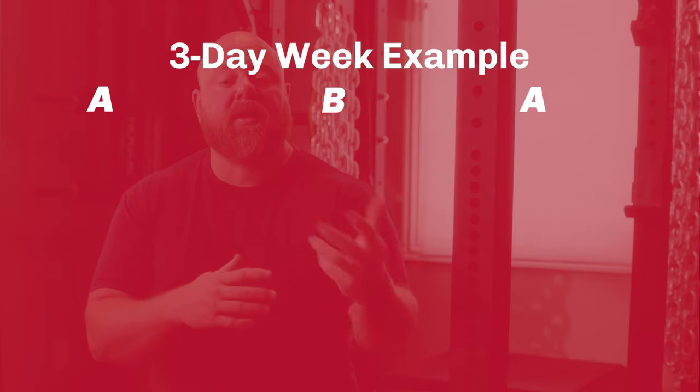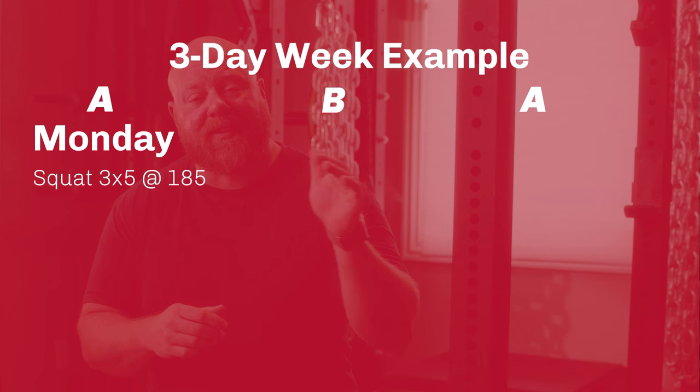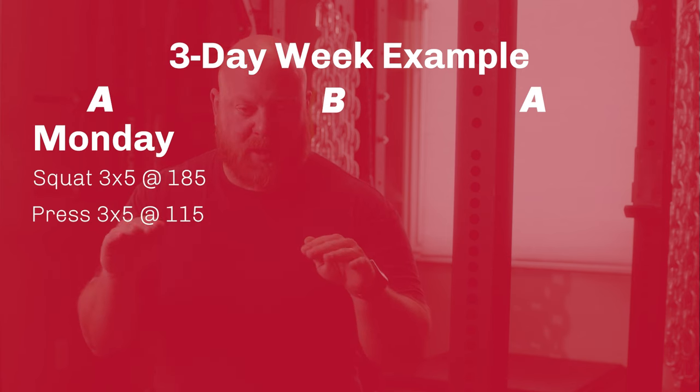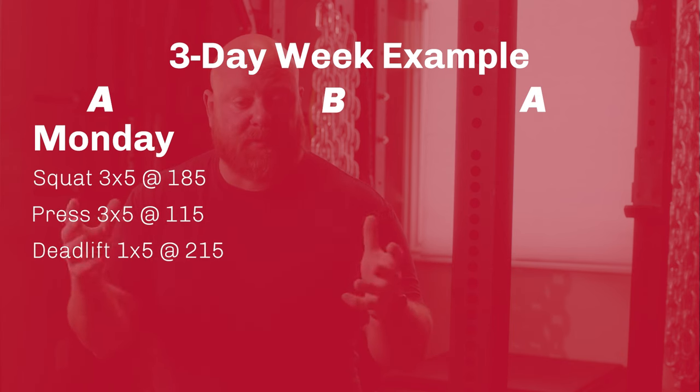So how might this look after that week? We usually start new lifters with a three day a week program, beginning with three sets of five on the squat, then alternating between the bench press or overhead press for three sets of five, and then just one set of five for the deadlift. So that simple beginner three day split looks something like this: you come into the gym on Monday, you do squats three sets of five at the same weight across, then press three sets of five same weight across, then deadlift one set of five right up to a top set of five.